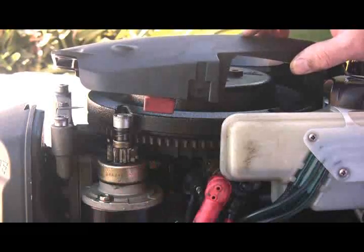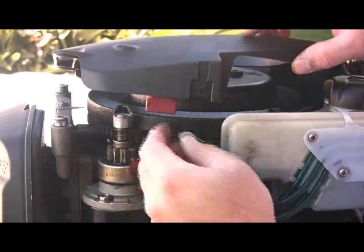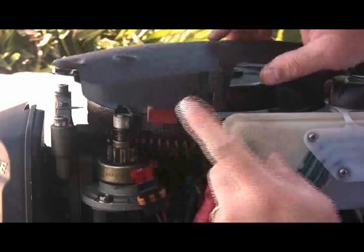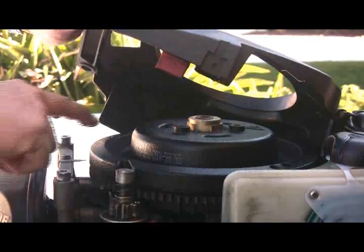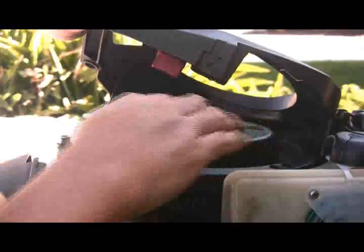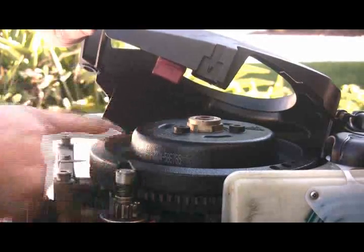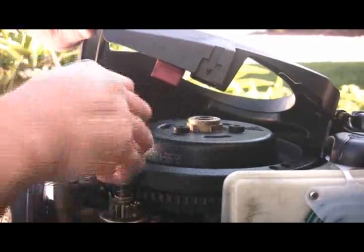So we've got the engine fuse holder off, and also the spare fuse holder underneath. If you're on the water, you might want to consider taking that off before you try to start. Now you can see the flywheel. You'll notice there are notches — one here and one on the far side, 180 degrees apart. These are the notches for the starter rope. Basically, the rope with a knot on it to keep it from coming out gets wrapped around here and then you pull on it.